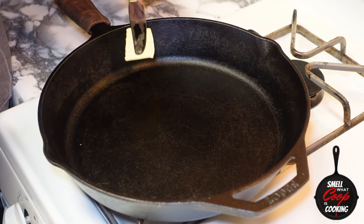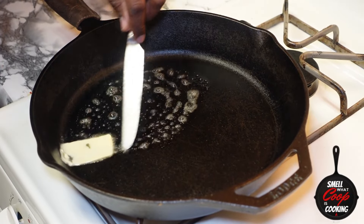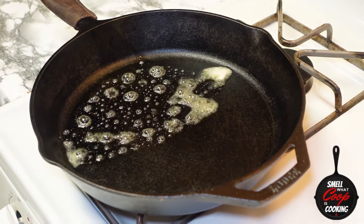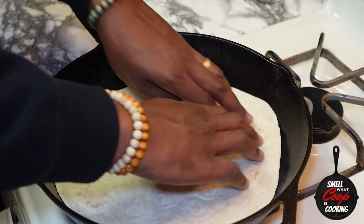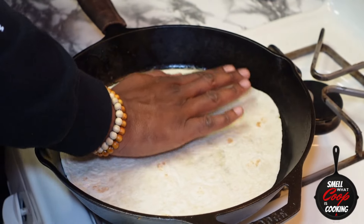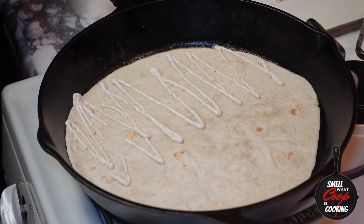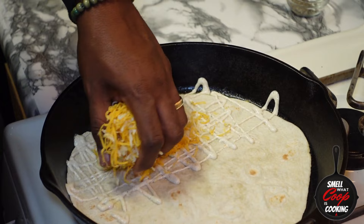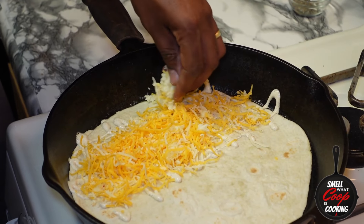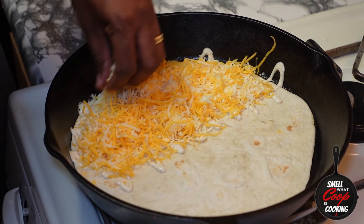Now we've got all of our components ready to hook up this quesadilla. Let's grab a cast iron pan. I'm going to melt about a tablespoon of butter in half of the pan. Next, I'm going to throw in one large flour tortilla and press that down flat into the pan. On the side of the tortilla we pressed down in the butter, let's go ahead and squirt some of that Baja sauce down — hit it up with as much as you'd like. Now I'm going in with about a quarter cup of cheese, a mix of sharp cheddar and pepper jack that I freshly grated myself.